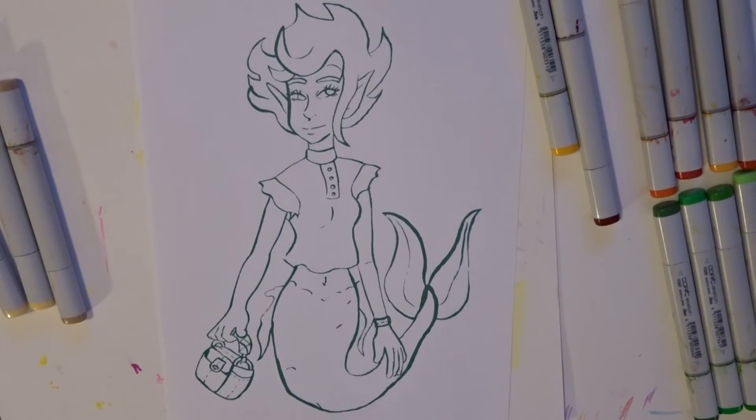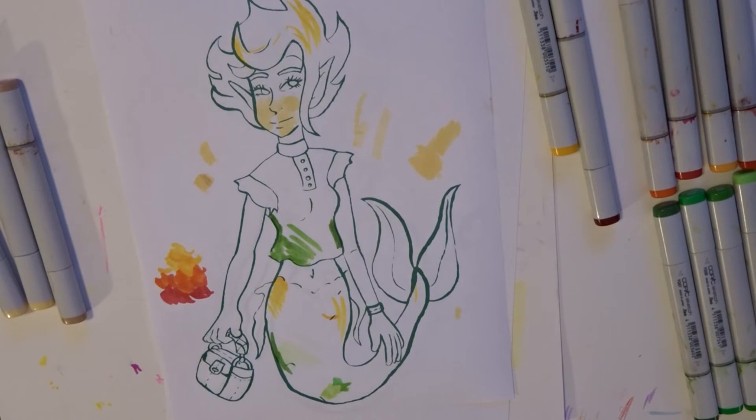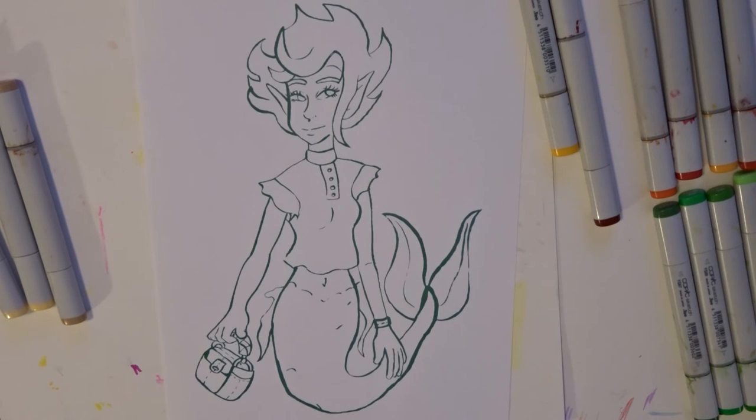And this is the final drawing. As you can see, I printed an extra so I could do some color experiments on it and figure out what I wanted to do. If you want to see the video where I color her in, come check out my channel — I'm going to upload that today too. Thanks YouTube!